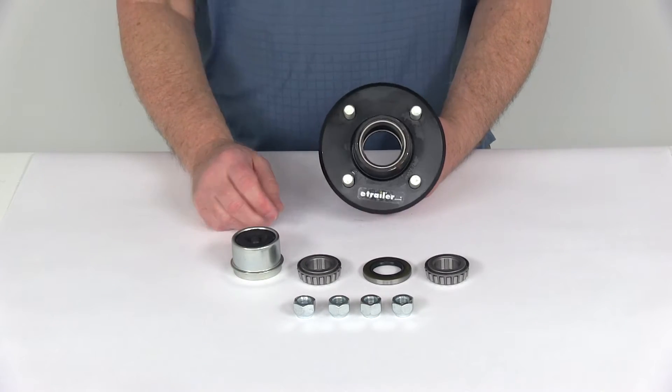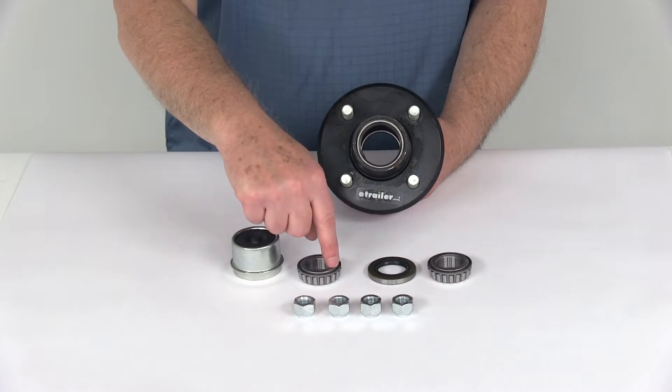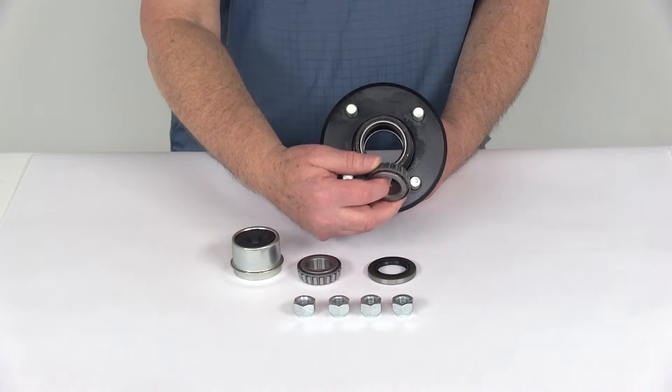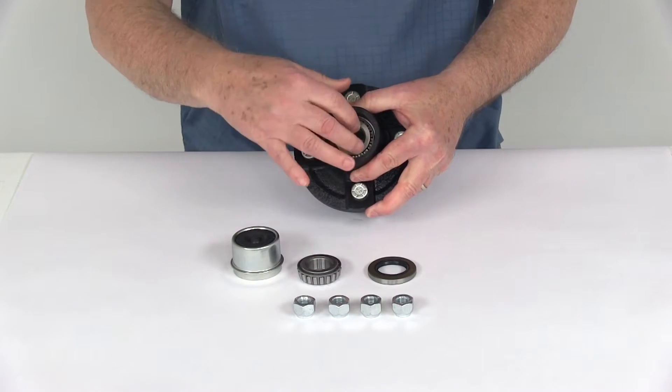This hub uses the same bearing for both the inner and outer — part number L44643 — which has an inner diameter of one inch. On the inner bearing, you can see it fits right into that bearing race like that.